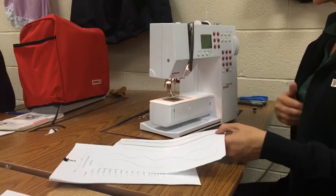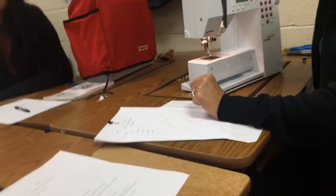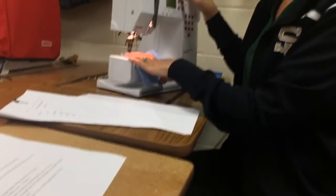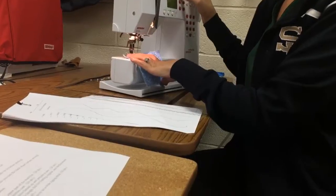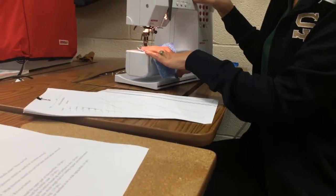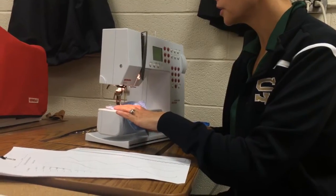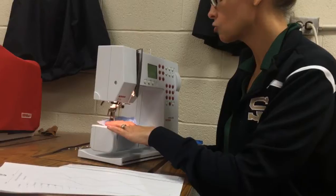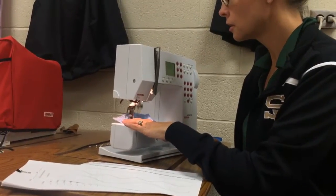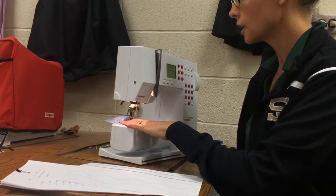If you ever tear a shirt — you know how you tear a t-shirt and you want to repair it — you can actually do something that looks like an embroidery stitch by setting your stitch width to three and your stitch length down to zero, or use the button hole setting, so it's really tiny. You put another piece of fabric behind the hole and then stitch right over the top of the hole, and what it does is it looks like it's just blending the fabric back together. You just kind of pin it in the hole.